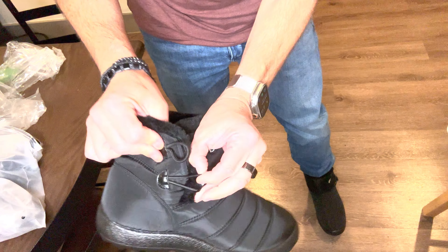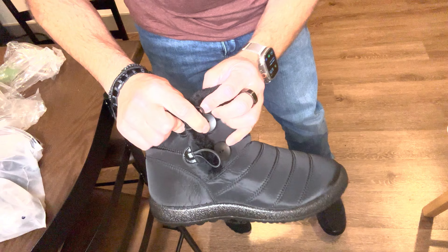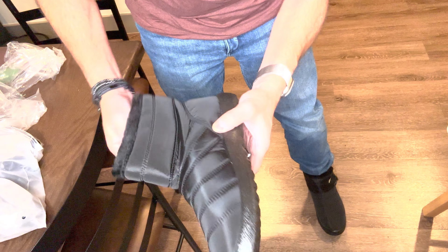You can see here what I'm talking about with the overlap — when you put them on, this side goes over that one. So as long as you're not stepping in a puddle, it's probably not going to get snow or anything in there. I like these.